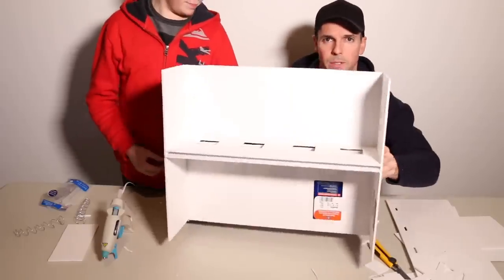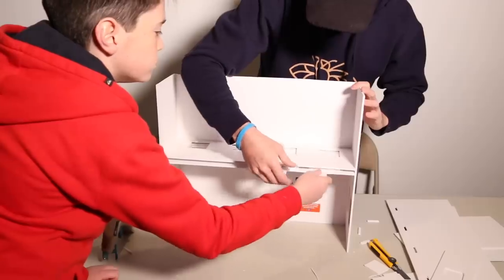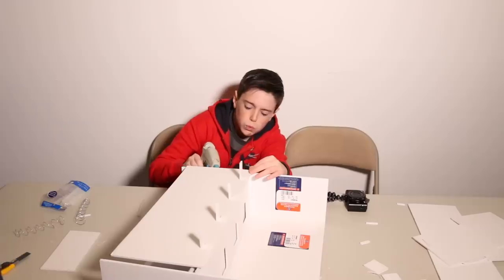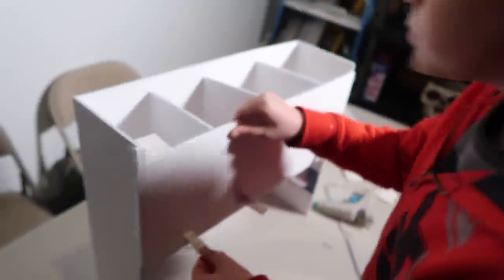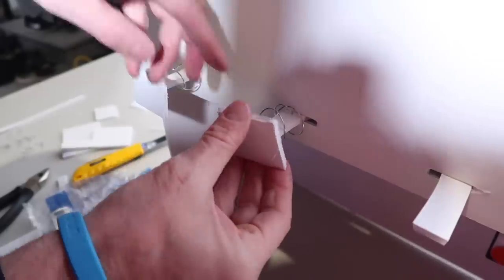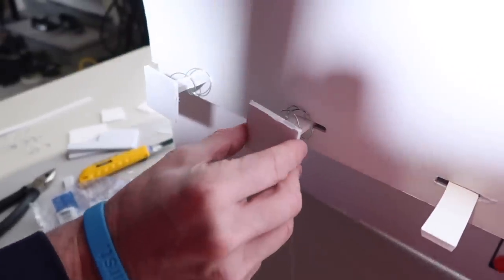Now we have this so far, we are getting there. Monkey, you got the ramps in - yeah, you're all set. Now we have to hot glue the springs onto the little levers and then put buttons on it. So we're almost there. We hope that this works.